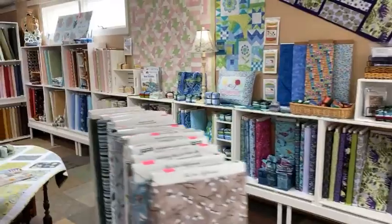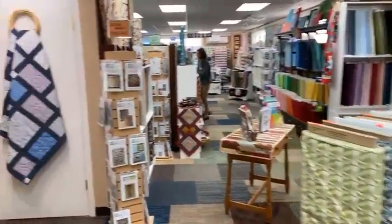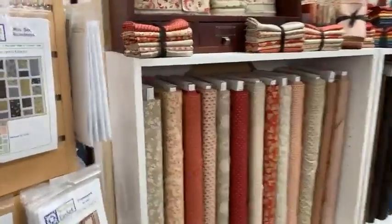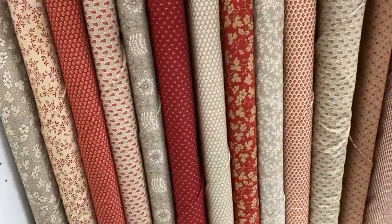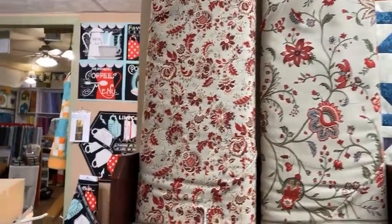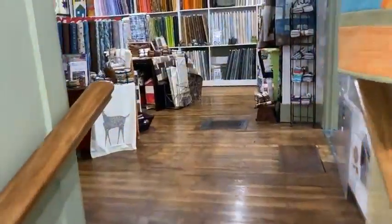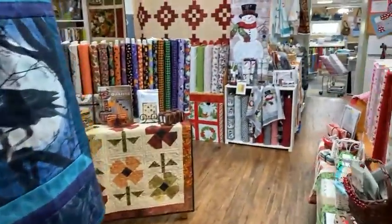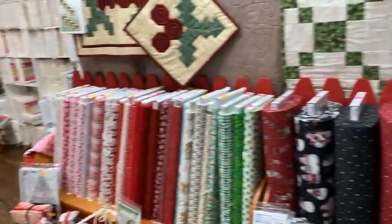Lots of new things just coming around the shop, and sorry about the background noise but we've got a few customers in. We got a really pretty new line of taupes and reds that just came in yesterday, these are by Moda, and then really pretty taupe and red florals as well. We're starting to get in — as sad as it is — Christmas, and we've got some great Halloween that's already come in. As we move back I'm going to show you some projects with border stripes.